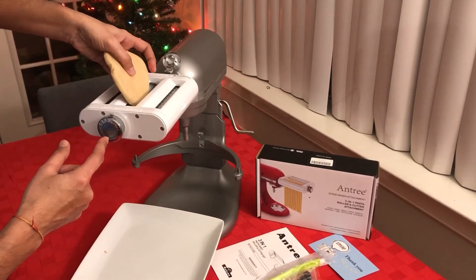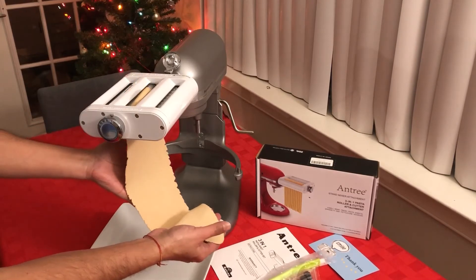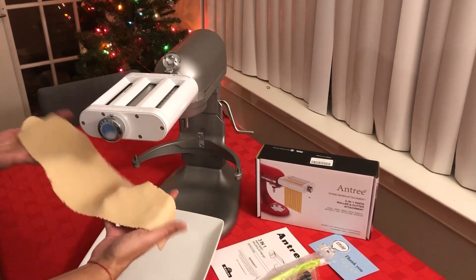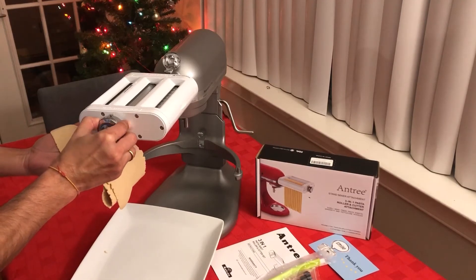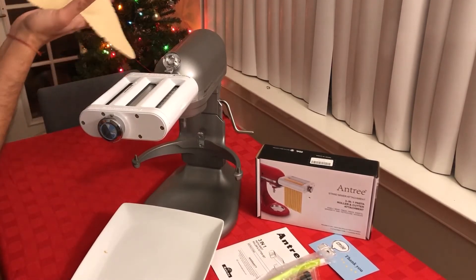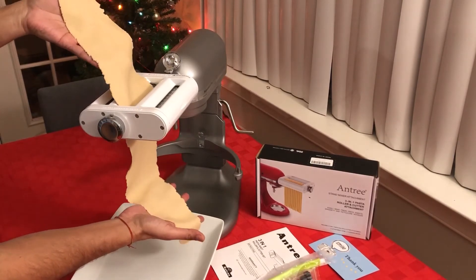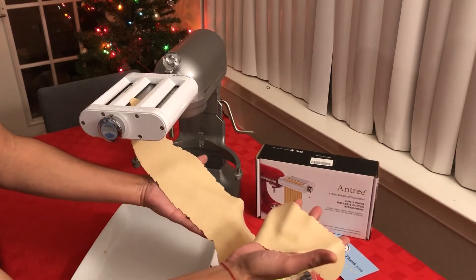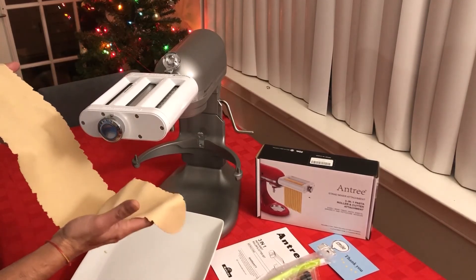Currently I have it on setting 4. You can see with setting 4 the sheet rolled out like this — I think I need it a little bit thinner, so I'll move to setting 5 or 6. Yes, this is the thickness I wanted.